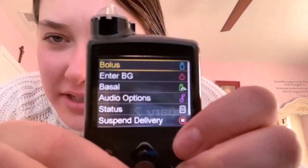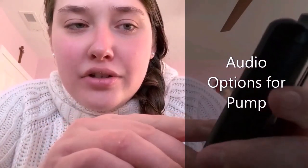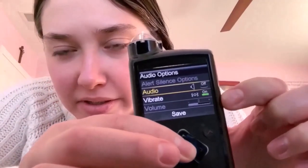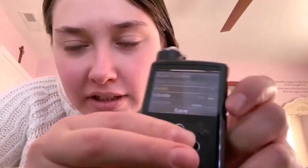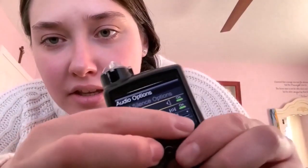You click the circle button and you see all the options — it says Bolus, Audio Options, and others. Click on Audio Options and then go to Audio. You can decide to put it on or off. I have mine off, but when you put it on it makes a sound. I have the vibrate on because I don't like to keep the audio on. If you put the vibrate off then the audio will be switched on, but if you put the vibrate on then the audio will be switched off. These two can both be on, but you have to have at least one of them on.